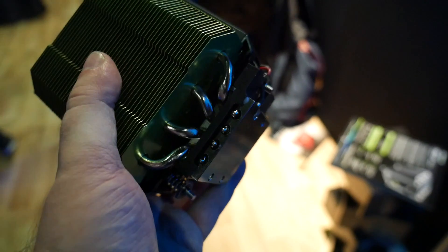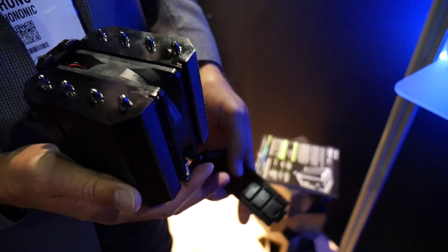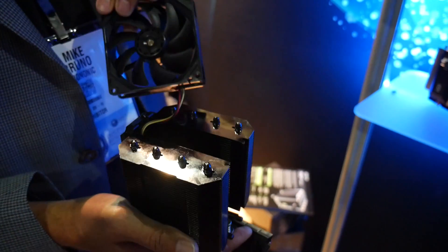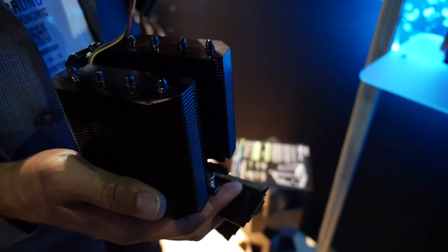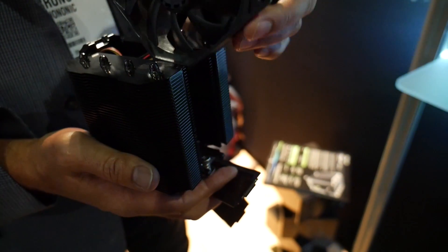The fan is a standard 92mm unit, and you can replace it with something else if you wish, but they seem quite proud of the one they've made for it. It has a relatively low max RPM of just 2650 RPM, which will churn out a pretty quiet 33 dBA, and the typical idle speed is just 1000 RPM — virtually silent at less than 17 dBA.